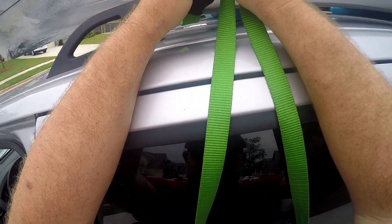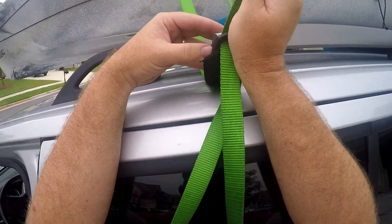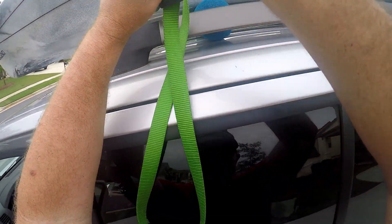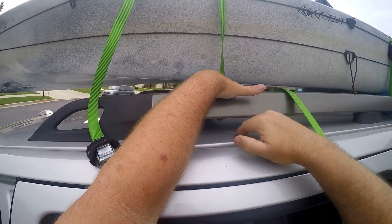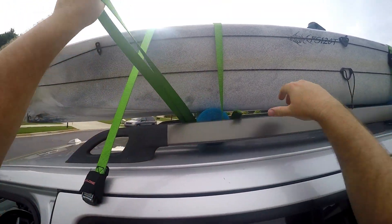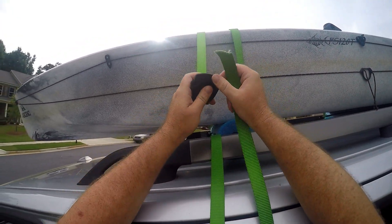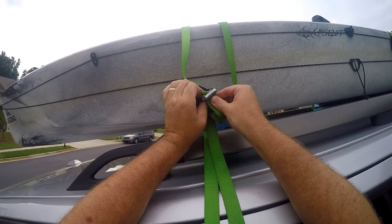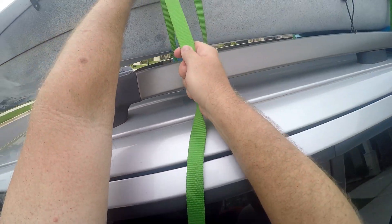Sometimes you'll notice the end of the strap will start to get frayed and it'll get harder to push through the openings. Once it gets too bad, you can use a lighter and melt it back down so it can go through. So basically: loop it under the crossbar, come through the first opening, come through the clamp, pull up all the slack, get it lined up, pull it to the top, and cinch it down.